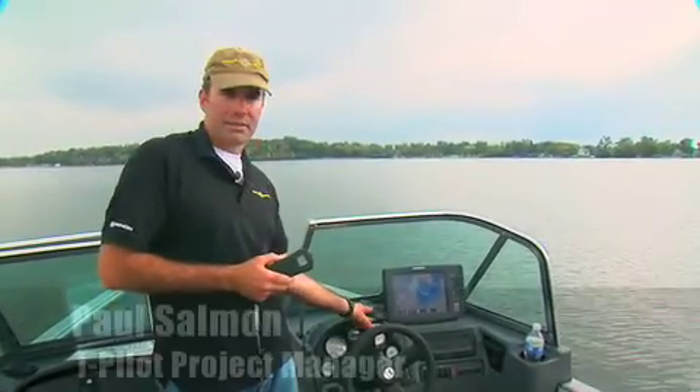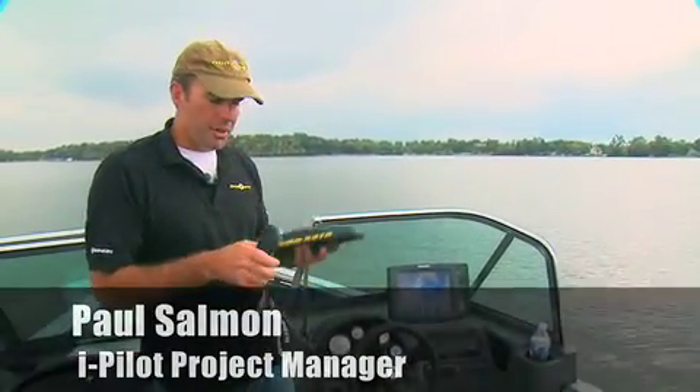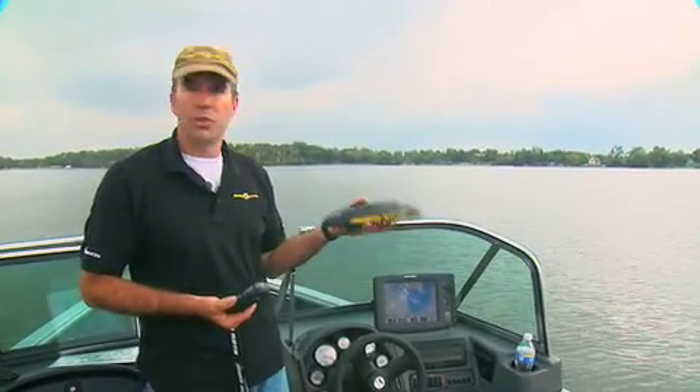Today we're talking about the iPilot product, something new from Minn Kota. The iPilot has two components: one wireless remote control, plus what we call the controller module.